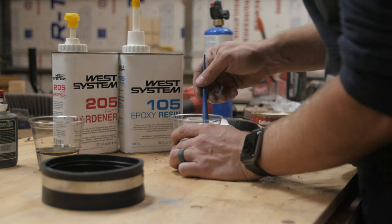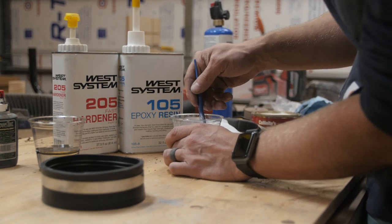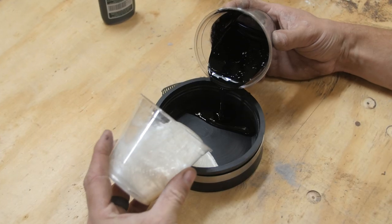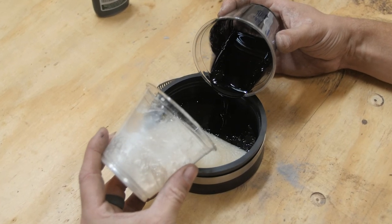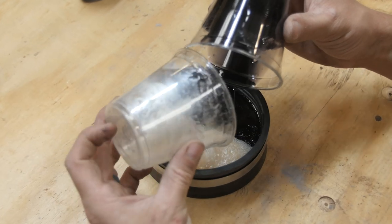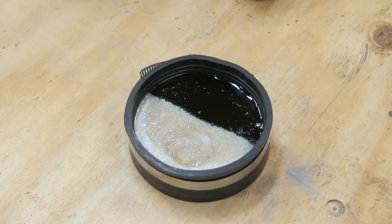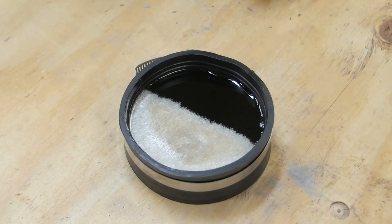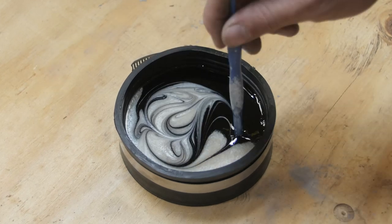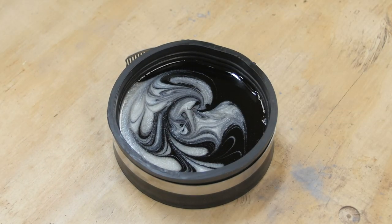In this case I'm using a black and a pearl white, and once it's all mixed together you can just pour it into the mold. I'm trying to keep it around a 50-50 mixture, but you could go for whatever you want. Once you have it poured in, you can hit it quickly with a blowtorch to release the bubbles, then swirl it up to create kind of a marbled look — though you could change it up and do whatever pattern you want.